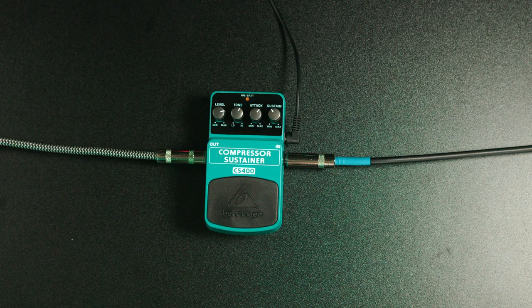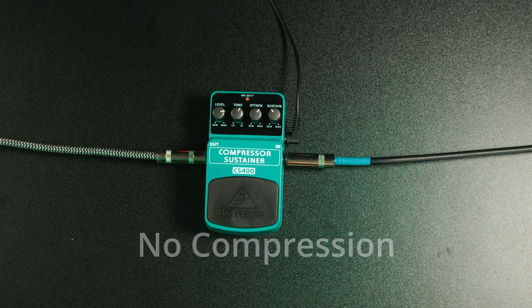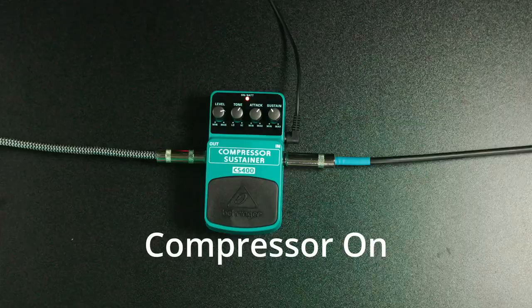Let me give you an example of what compression can do to even out the level of your guitar. I'm going to start without the compressor on — pay attention to the light parts of what I'm playing compared to the loud part. All right, now we're going to do it with the compressor. Hopefully you could hear the difference between the compressed and uncompressed signal. If you could, please hit the like, hit the subscribe, and let's move on.